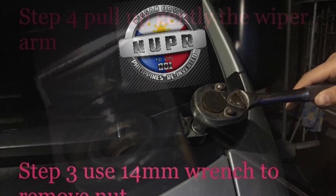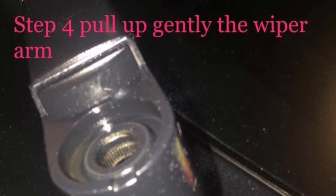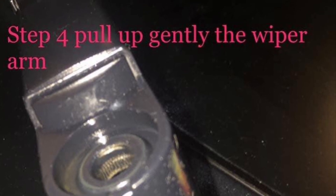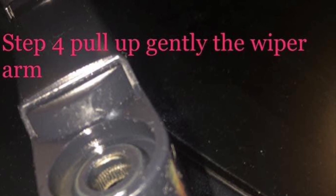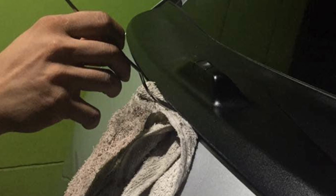Kasi medyo maikpit yung wiper na yan kaya doubly ingat lang tayo sa pag-ikot. Okay, so after natin matanggal yung nuts, hihilahin naman natin yung wiper. Pull up gently the wiper arm. But kung medyo masikip siya, medyo ugain nyo ng konti at sprayan nyo ng WD40 para mas madali siyang hugutin. Okay, so after na yan, we go to step 5 using tinidor at pranela.